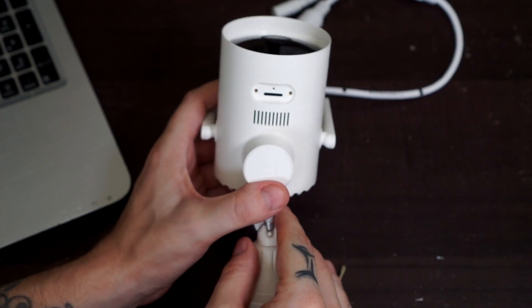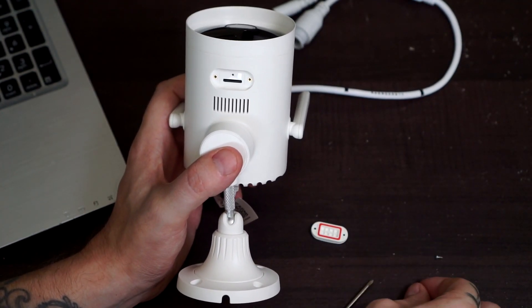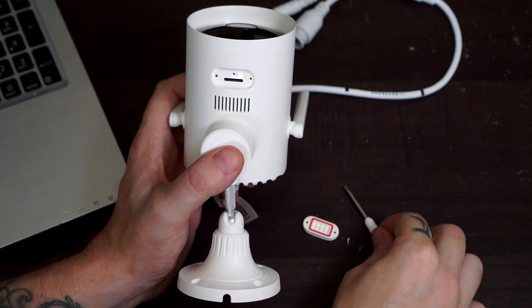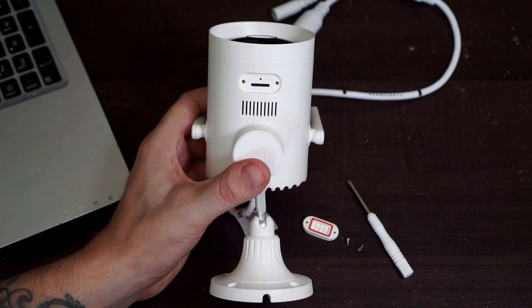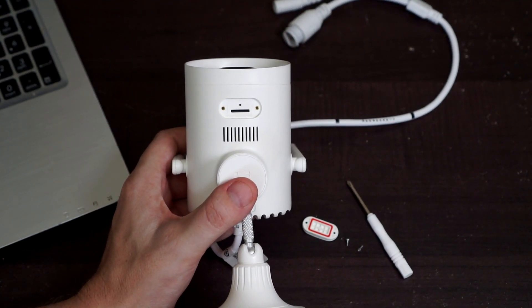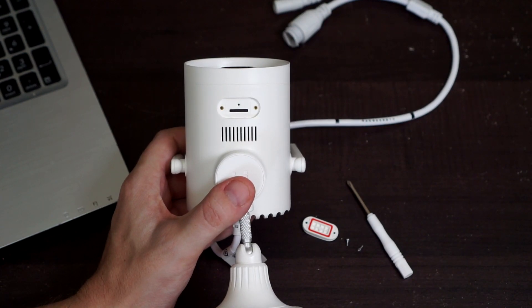There is also a siren that can be motion activated, or you can manually turn it on in the app. The camera supports up to a 256 gigabyte SD card. According to the seller it will only record alarms to the SD card, but that is not true — you can actually record 24/7 to the SD card. You can also use a cloud subscription or NAS.